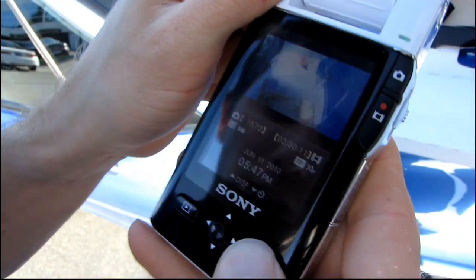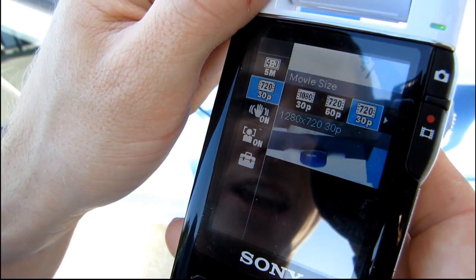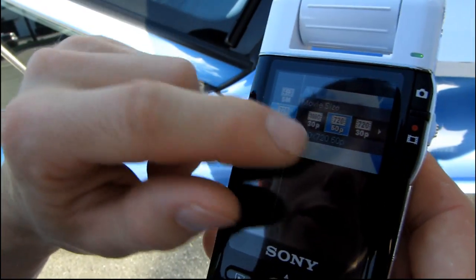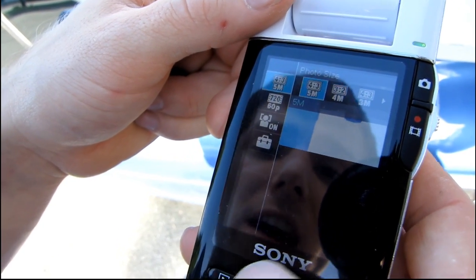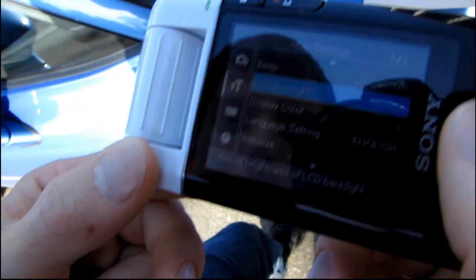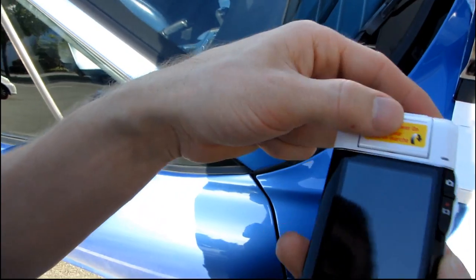Let's quickly check the menu options. For video, you can go up to 1080p 30fps or all the way down to VGA 30fps, though 720p 60fps is probably the sweet spot for smooth, good HD quality video. For photos, you can go from VGA up to 5 megapixels, and you can toggle face detection. Other settings include flicker reduction, LED backlight, language, initialize, format, and copy. That's my quick unboxing of the Sony Bloggy — thanks for watching!